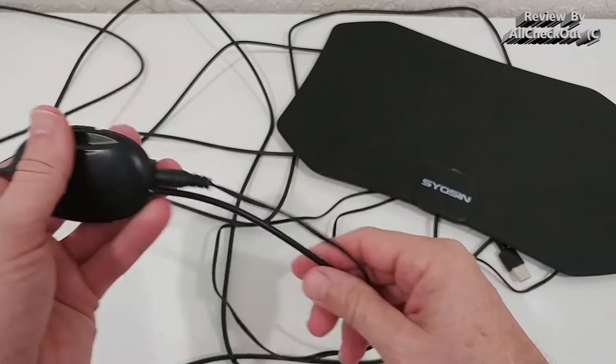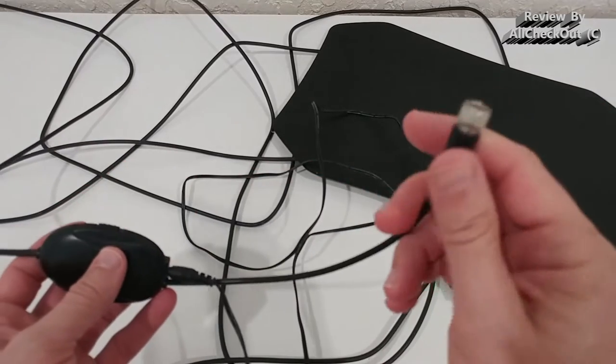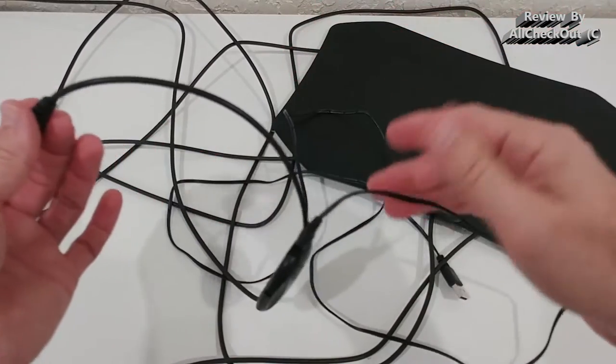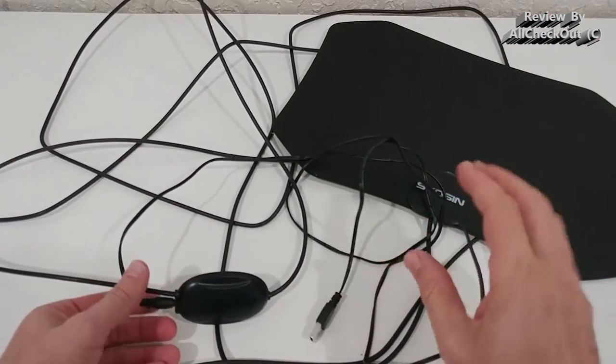I myself always use it in the long range position, also with the USB extra power. The short distance here to the HDTV receiver of the TV is absolutely no problem because we can have this hanging in the air — absolutely no problem.